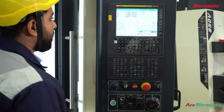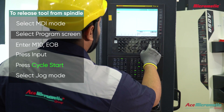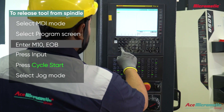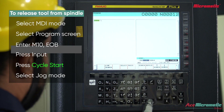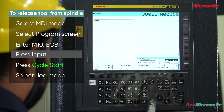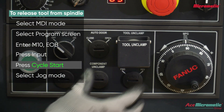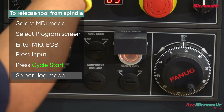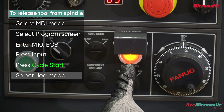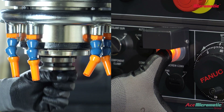To release the existing tool from the spindle, select MDI mode, select program screen, enter M10, end of block, input, then press cycle start. Select jog mode, then hold the tool manually and press tool declamping.